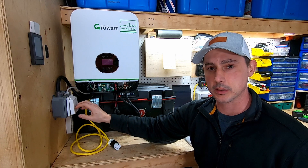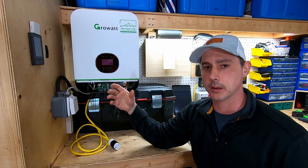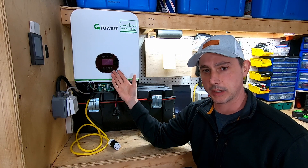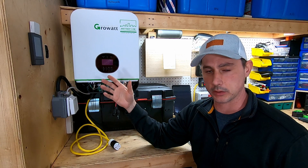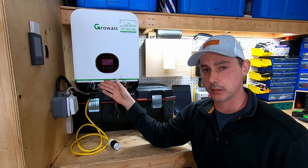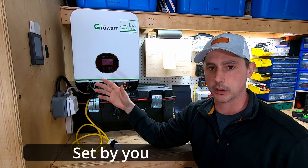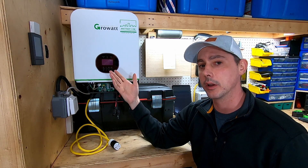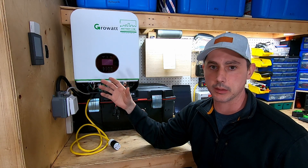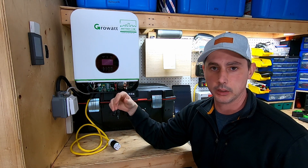We're going to be hooking this up to my generator to burn some old gas out and use the energy to charge my battery. This unit also has a dry connection that you can hook up your generator for automatic start-up and shut-off. Once the batteries get to a predetermined low voltage, your generator will fire up, charge to a predetermined capacity, and then shut down if the solar is not good enough - like if you've got a couple weeks of no sun.